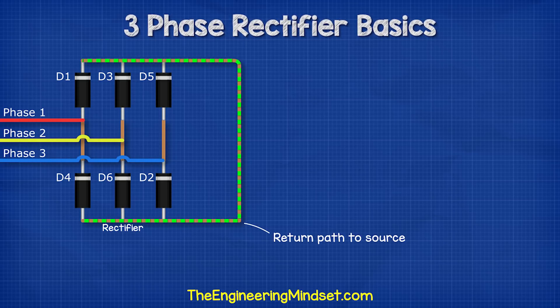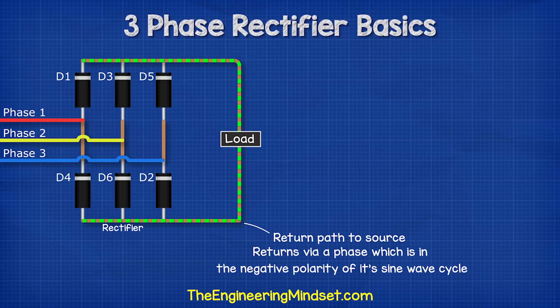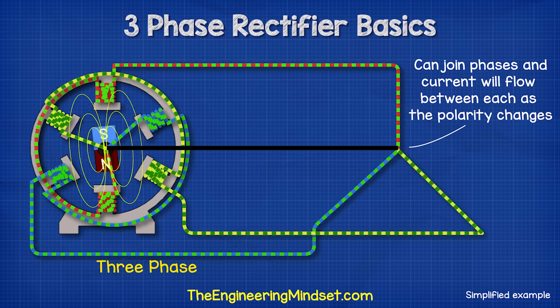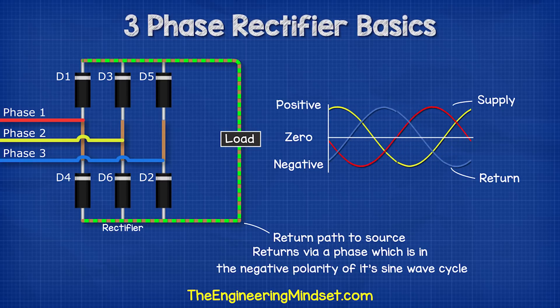As we know, electricity needs to get back to its source to complete the circuit. So in this setup, the current will flow through the load and back to the source using another phase. Remember, it can do this because the current in each phase flows forwards and backwards at a different time. We'll see this in detail in just a moment.